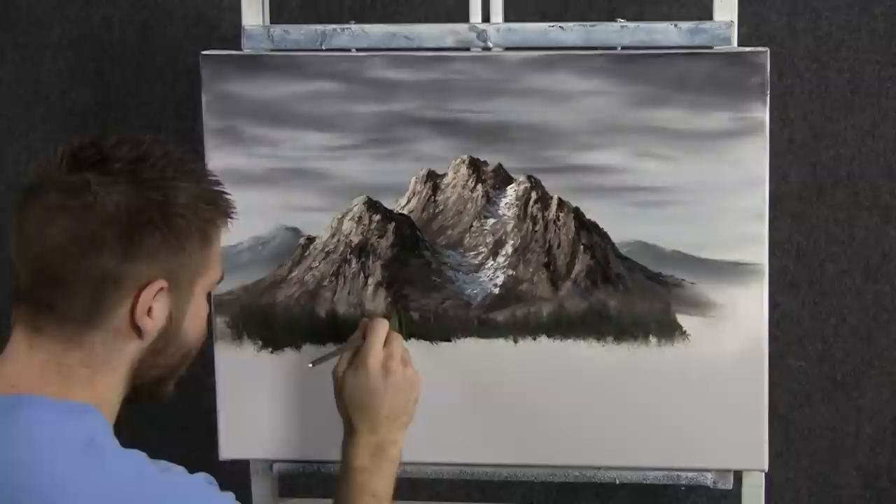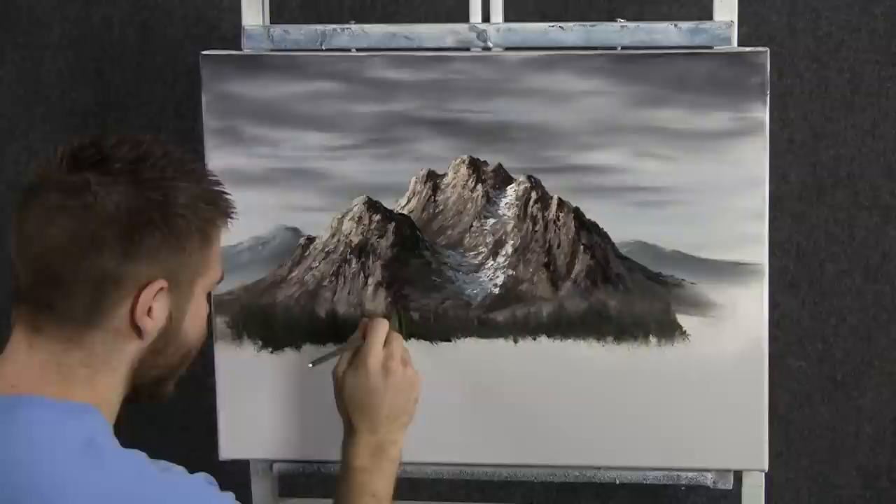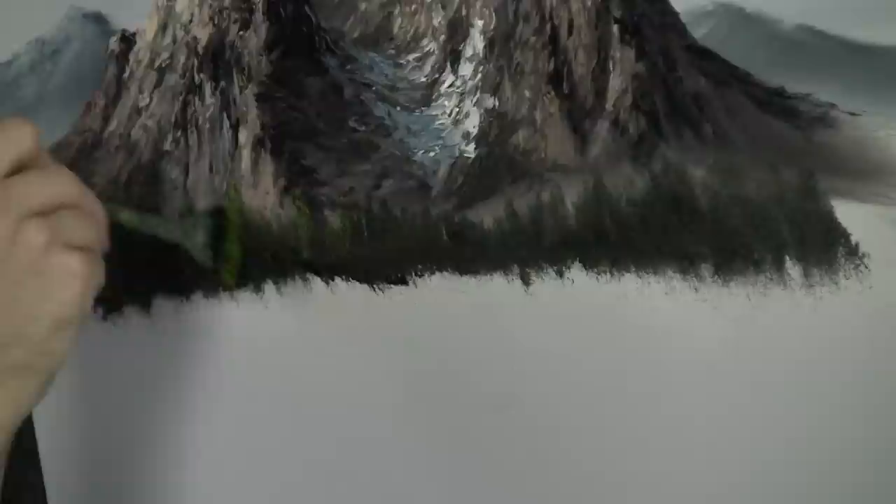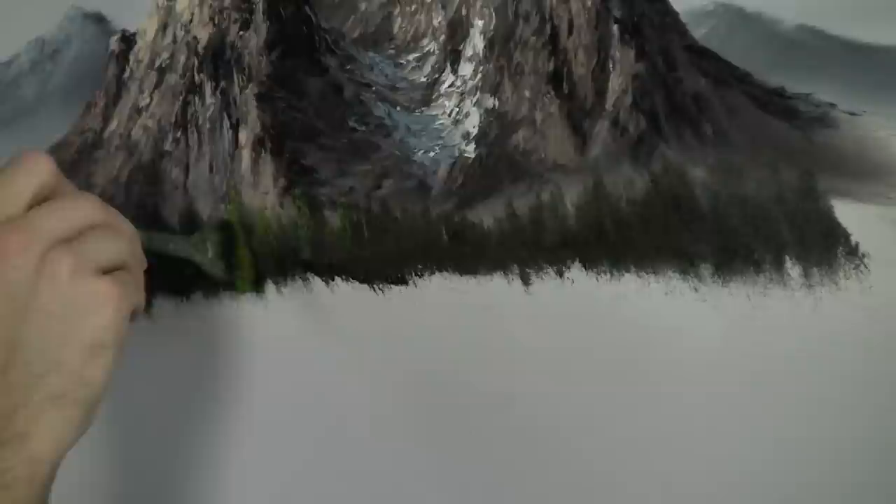Next, we'll tap a fan brush into some yellow and green, and we can come right over here and begin highlighting these trees. I'm just going to touch and work my way across the trees — just use the top corner, lightly touch. If it doesn't come off, you can add some paint thinner. Also vary the greens — add some yellow, maybe some red — kind of change it up as you go along so they're not all the same.